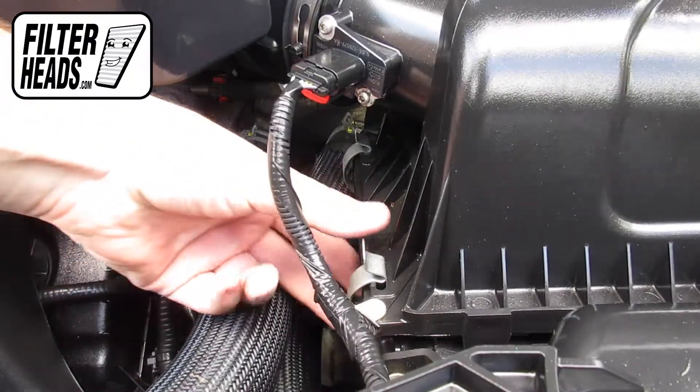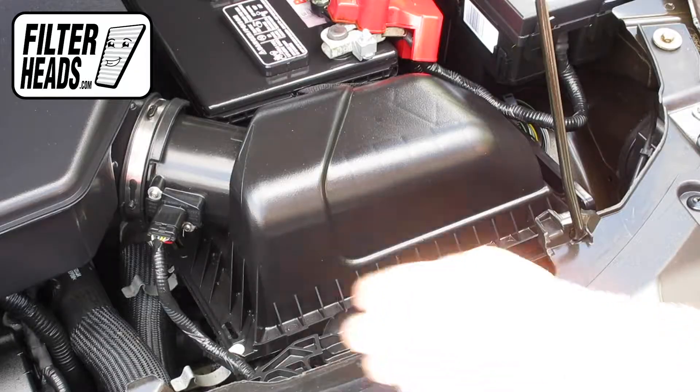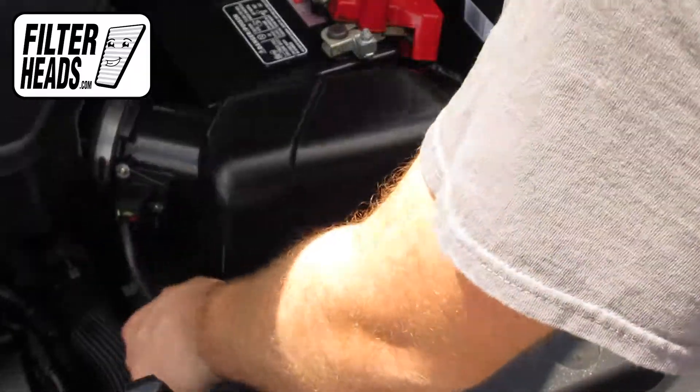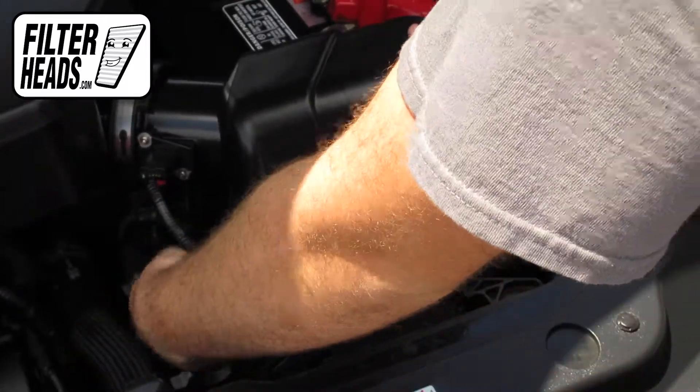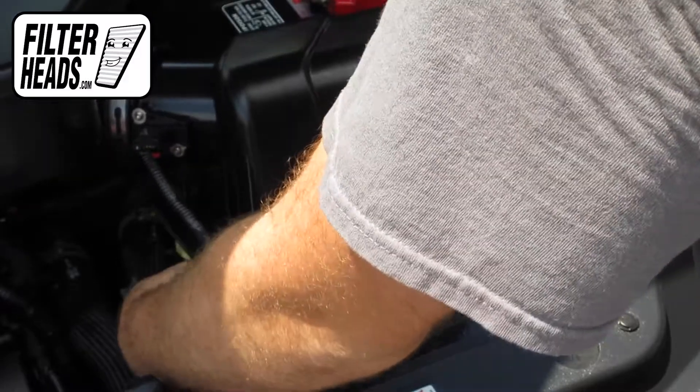Remove the fasteners. Lift the housing and free the tabs from their catch. Remove the old filter from the housing and clean out any debris inside.